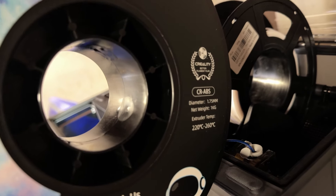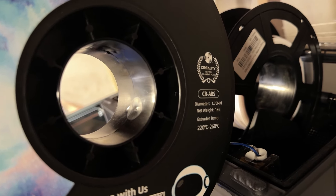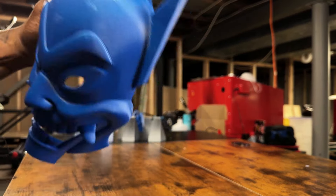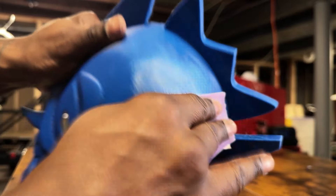Tip 4: Consider material selection. Choosing the right filament can make a big difference in the strength of your prints. Materials like ABS, PETG, and nylon are known for their durability and impact resistance, making them ideal for functional prints. Finally, don't forget about post-processing techniques. Sanding, smoothing, and reinforcing weak points with additional material can further enhance the strength and aesthetics of your prints.